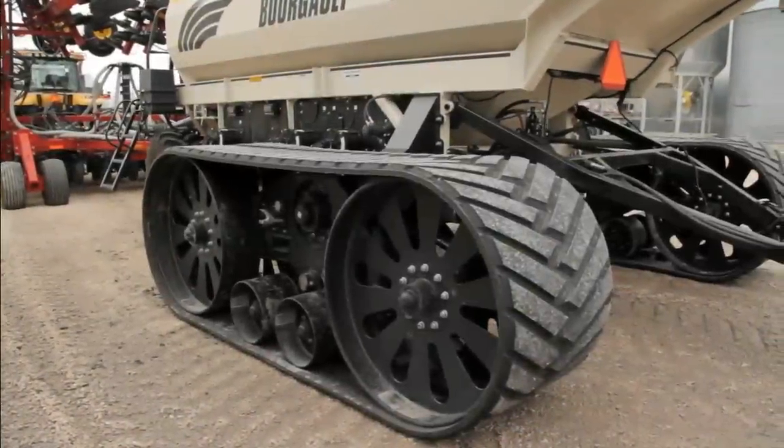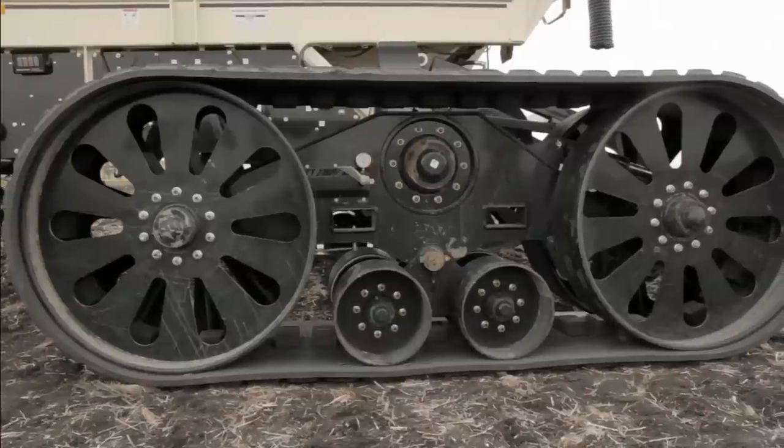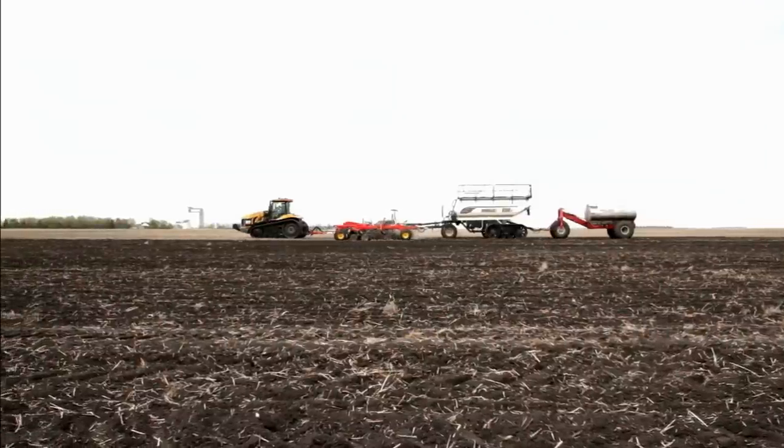Introducing Elmer's new Transfer Tracks system. Elmer's Transfer Tracks feature edge track technology which allows for increased capacity, flotation, and durability, and are designed to utilize your track investment year-round.